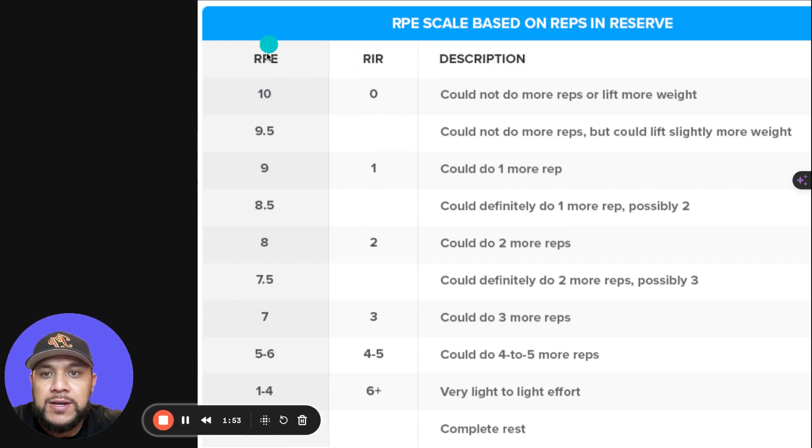RPE and RIR can be interchanged — they're basically opposites of each other. RPE 10 means a maximum effort; you have nothing left in the tank, you could not do more reps or lift any more weight. RPE 9.5 means you could not do any more reps but could slightly lift a little more weight. RPE 9, or 1 RIR, means you could do one more rep.